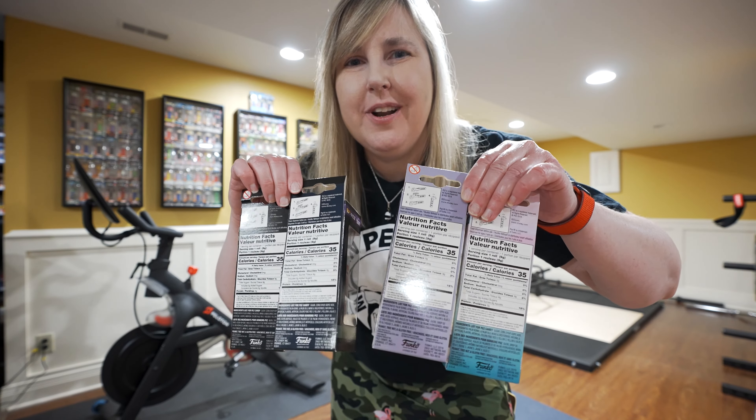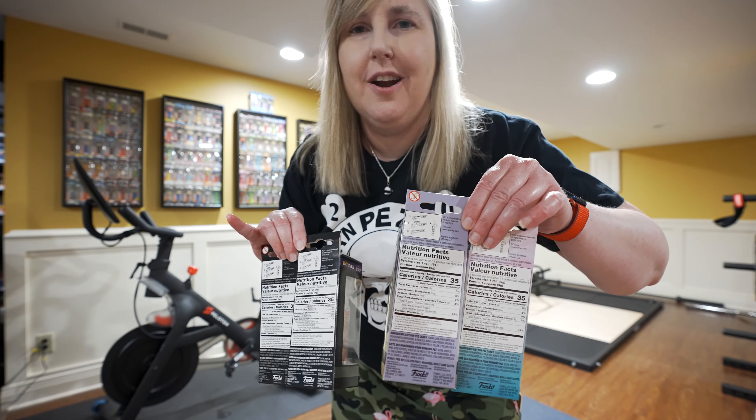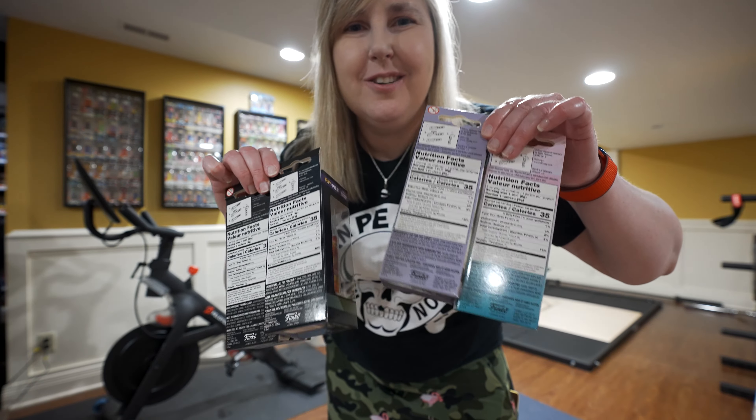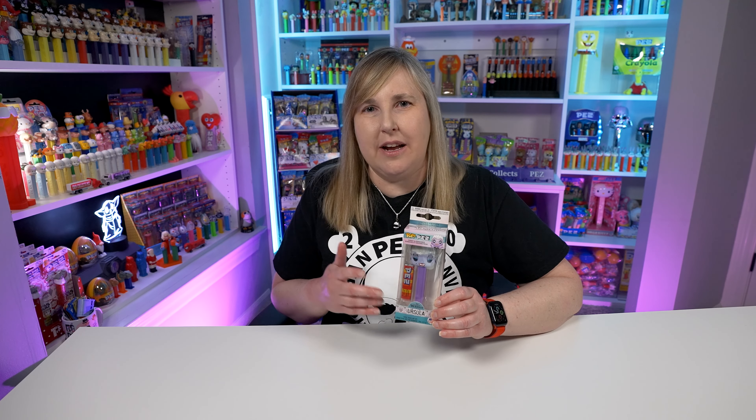I've got to get them off the wall. It's pretty easy to get them out of those shadow boxes — you just have to be careful with them. So let's take them up to the studio. I haven't done a Funko Pop Pez video in quite some time, and since I like the Princess Pez and we've been getting a lot of new updates to the Princess Pez lately, but for some reason Pez never made the villains. Luckily when Funko and Pez collaborated a couple years ago, we got the Disney Villain Pez. These were all released back in 2019.